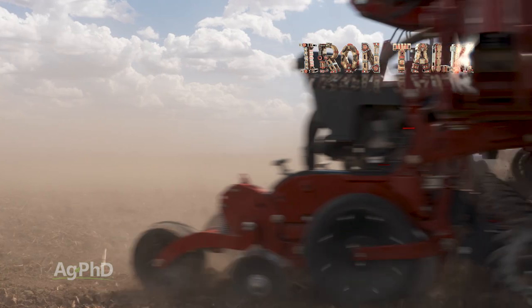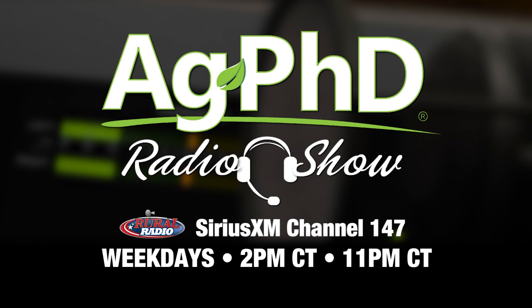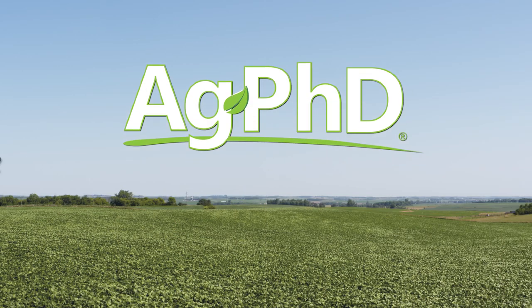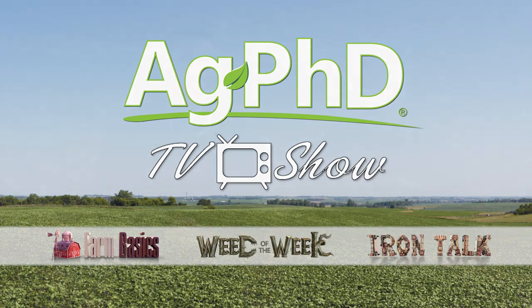That's all for today's Iron Talk. That's all the time we have for today's show, but before we go, we want to invite you to check out the Ag PhD Radio Show, where we take your live phone calls each weekday on Sirius XM Channel 147 at 2 PM Central. Don't miss the next Ag PhD TV show — we'll have another Weed of the Week, Farm Basics, Iron Talk, and a whole lot more. I'm Darren Hefty. And I'm Brian Hefty. Thanks for watching Ag PhD.